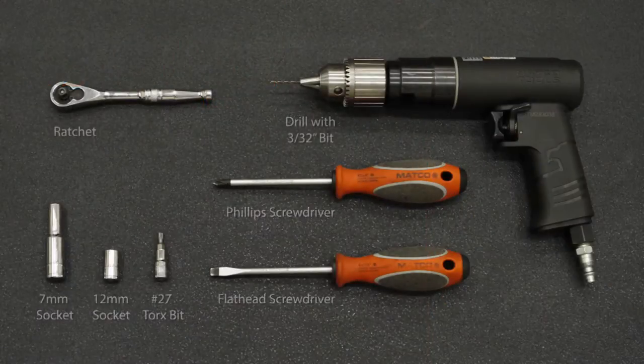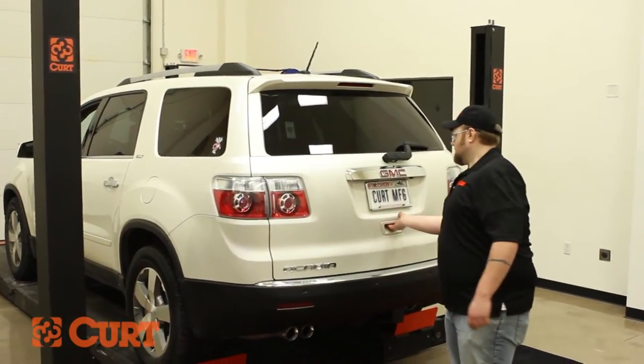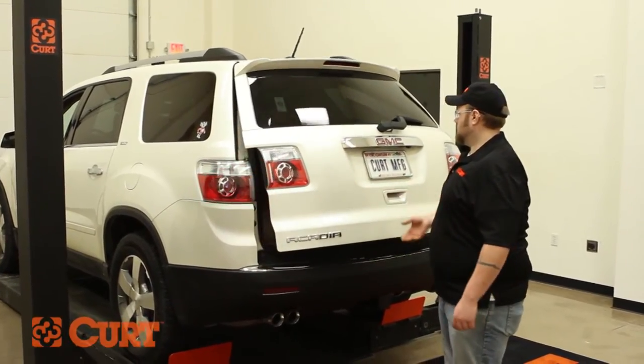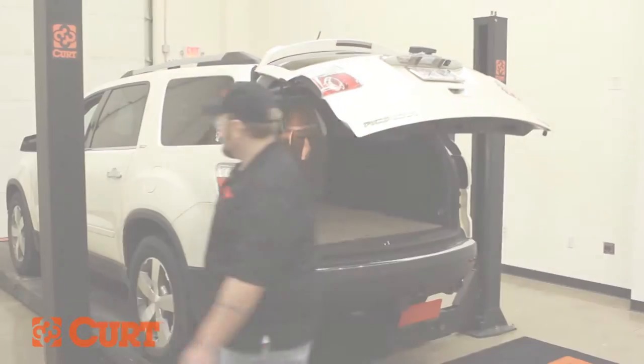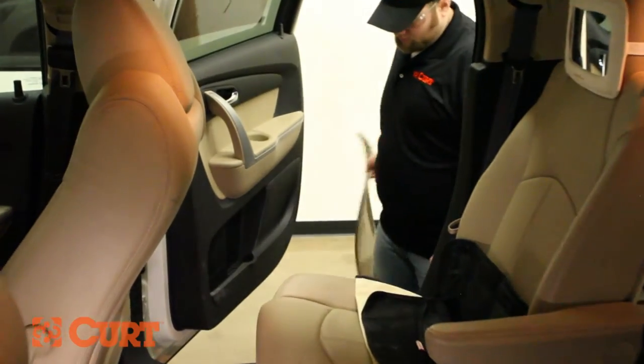These are the tools necessary for the install. Begin by opening the rear hatch, followed by disconnecting the negative battery cable to ensure your safety and the safety of your vehicle's electrical system. This vehicle's battery is located inside the vehicle behind the passenger seat under interior panels.